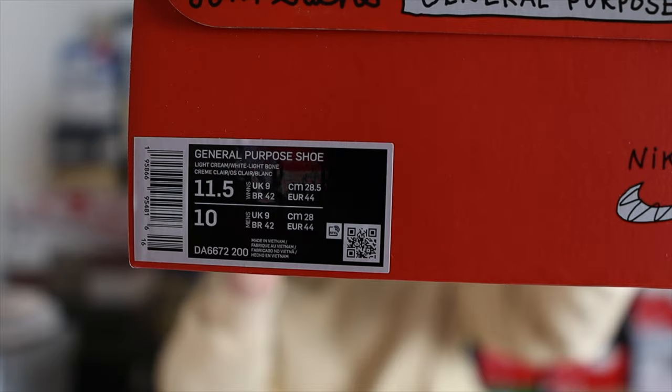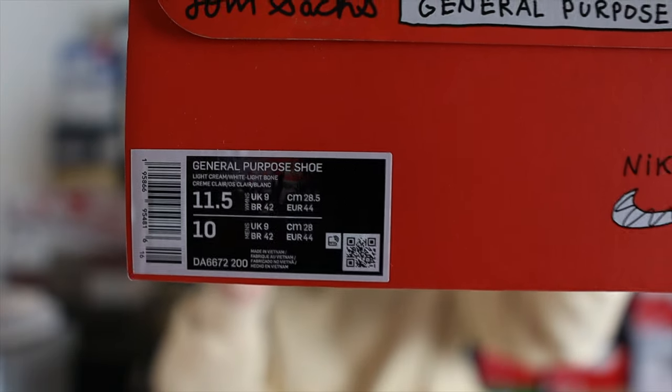The shoes come in a custom box with the Nike Craft and Nike Swoosh logo on the front, with similar branding throughout. So at least you definitely have an exclusive box to make the shoe feel a little bit more special, and then there's the official tag and SKU on the box as well.